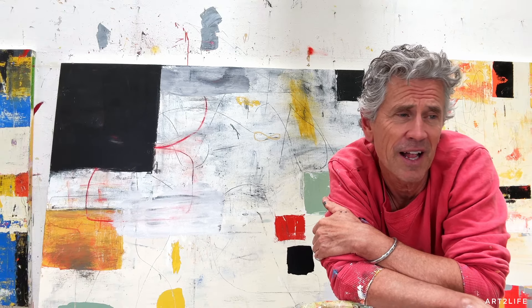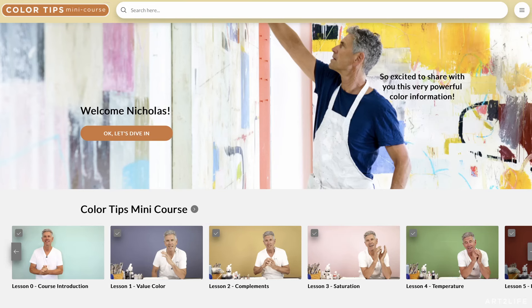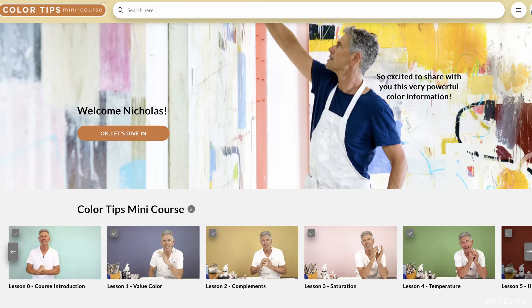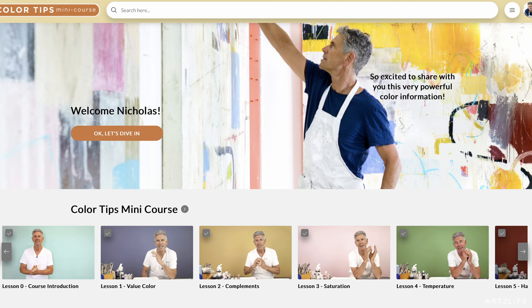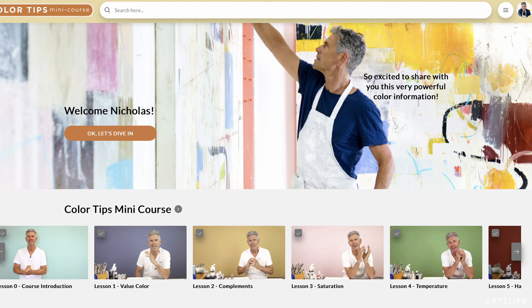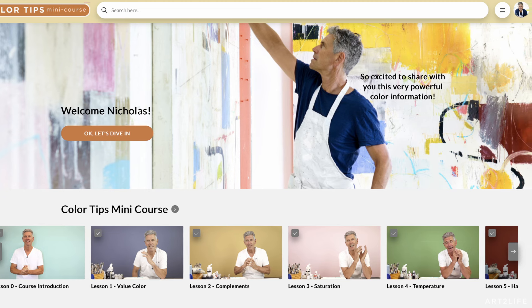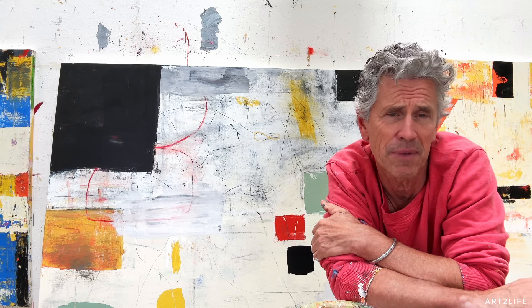Thanks so much for being here. I have a link down below — I have this pretty cool little mini course on color. We've been getting a lot of people asking about color, we get so many comments, and I've just got this little mini course. I never really promote it, but there's a link down below. It goes over the most important aspects of color and I think knowing this information can be a game changer for your art. So check it out.